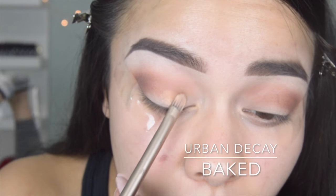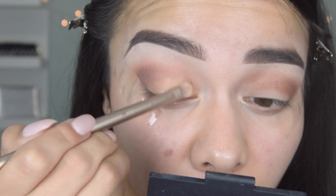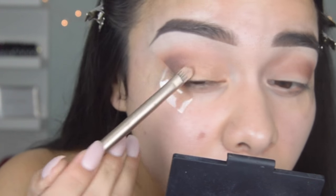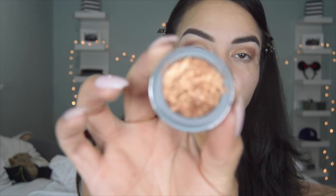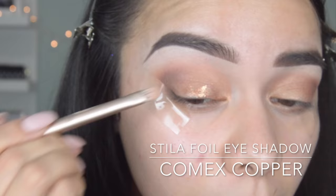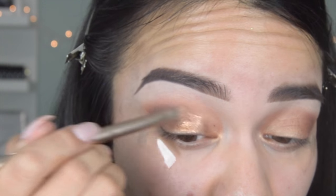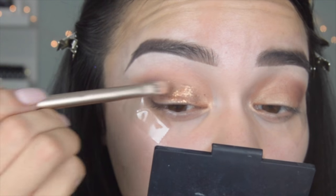So on my lids I'm going to be applying Urban Decay's Baked Eyeshadow, and the brush I'm using is the brush I got in the Naked 2 palette. I'm just applying that all over the lids. Then the shadow I'm going in with is a foil eyeshadow by Stila. Inside of the little packet it comes with a Stay All Day liquid eye primer, which I did use, and it does work because the eyeshadow is pretty chunky. I wanted to add some flakes in there, so it's a little hard to get the flakes on, but with the eye primer it does last.